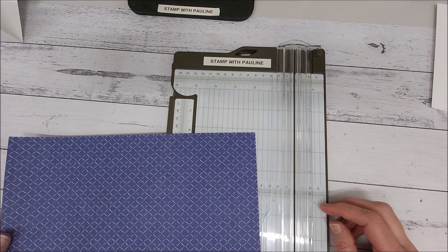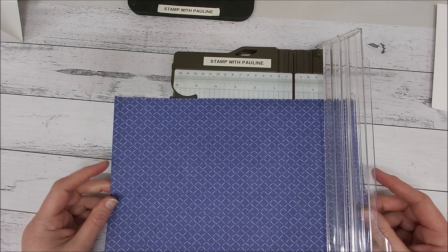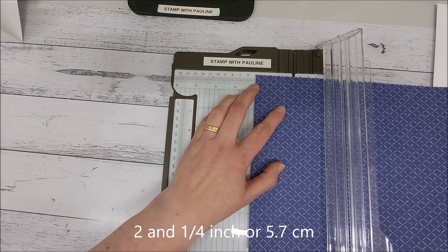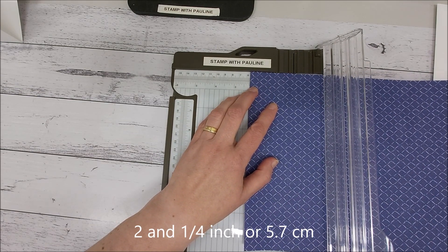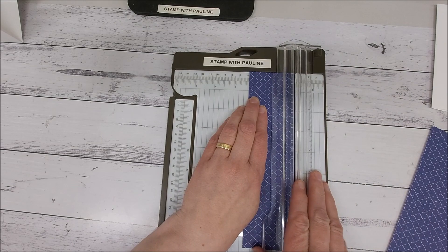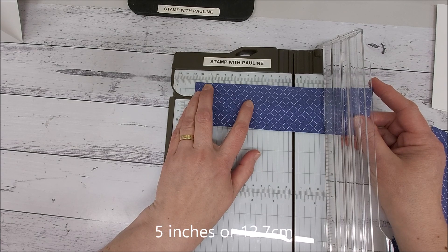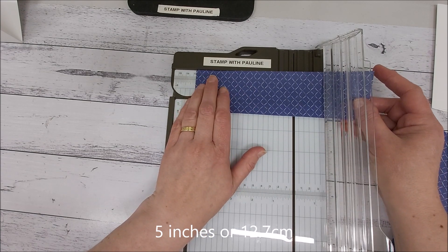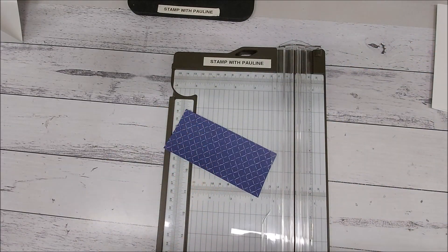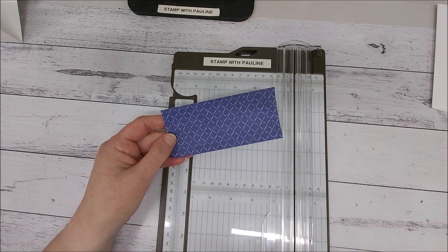To make the vase on the inside of our card, you're going to need a piece of designer series paper. Cut that at two and a quarter inches, or 6.7 centimeters. Turn it around and cut again at five inches, which is 12.7 centimeters. I'm using the Dainty Flowers from the Celebration collection, which is our free item.